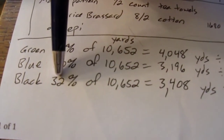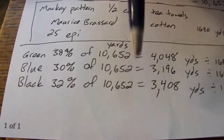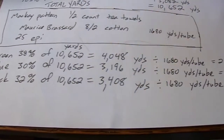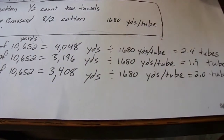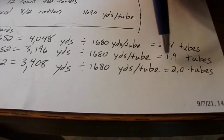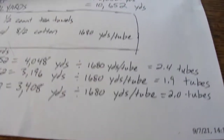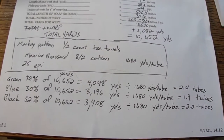Black is 32% of the fabric: 0.32 times 10,652 total yards equals 3,408 yards of black. Divide 3,408 by 1,680 yards per tube and that's almost exactly two tubes. Once again I would suggest getting three, which is what I got. Basically three tubes of each color.